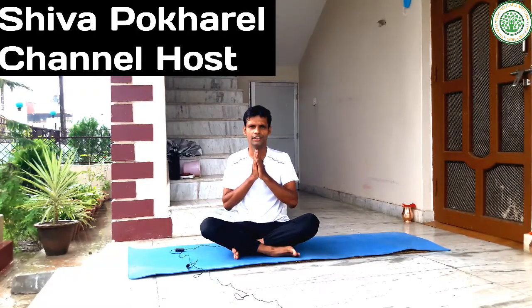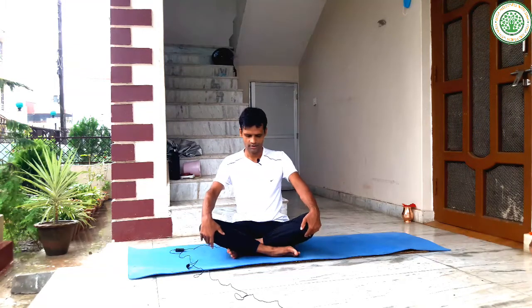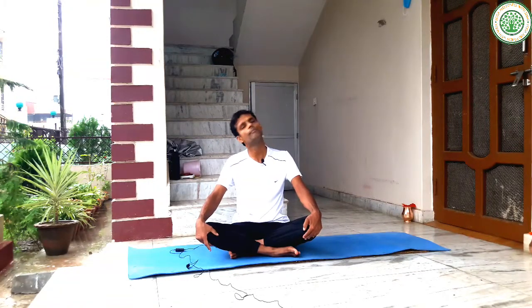Namaskar, good morning everybody. I am Shiva Pokhrel, my channel is Yoga and Fitness with Shiva. Today I am going to give very useful yoga postures especially for headache — yoga for headache, migraine, or any type of headache. You can do these very simple yoga asanas, pranayama, and acupressure to cure these problems. First of all, you have to do a basic warm-up.